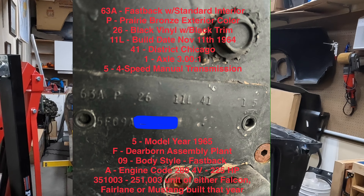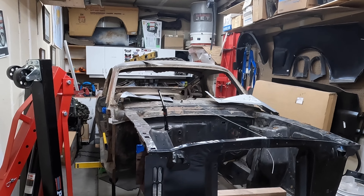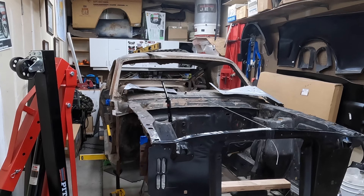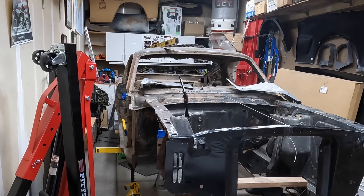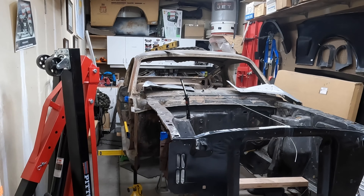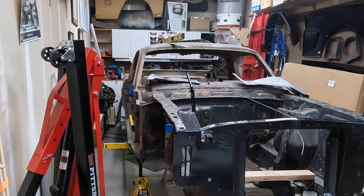It's an A-code car, which means it has a four-barrel — it's a 225 horse engine, 289. It came from the factory. This particular one has a four-speed transmission that came with it, but it's going to be a real project.